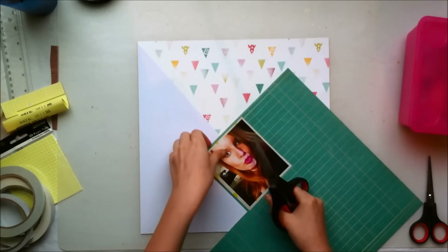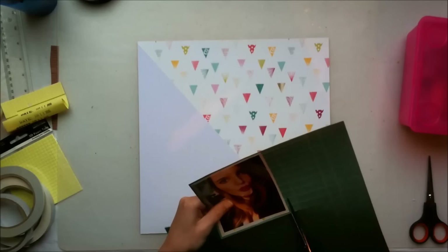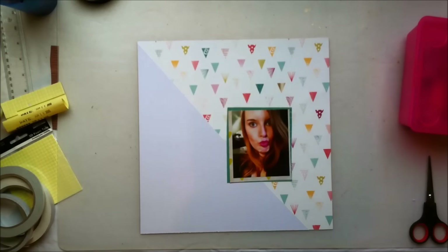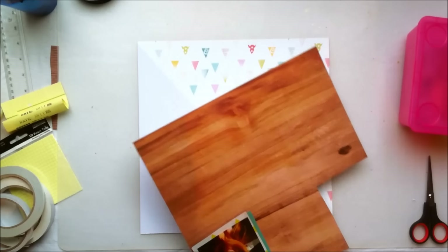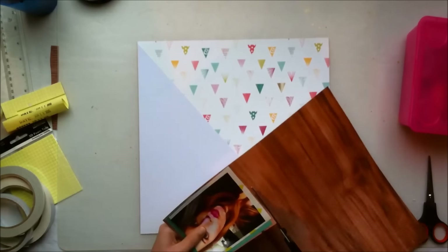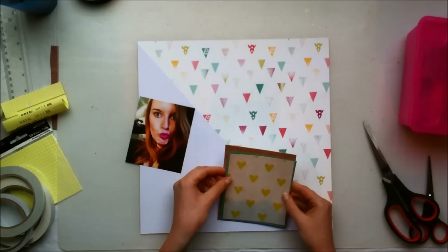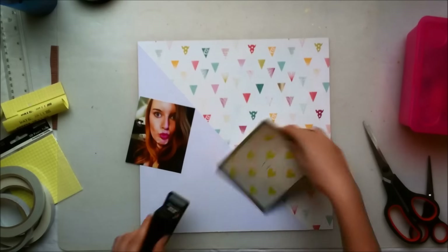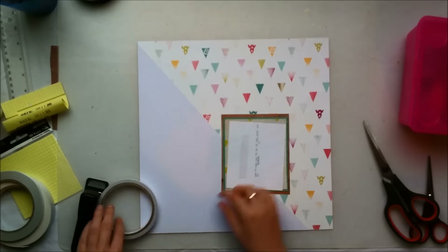Sometimes if I want to use a white background or just a white strip of paper on my layout, I will just use the back side of a single-sided pattern paper that I won't use. Especially the one I used for this particular layout — I had it three times, so I decided to just use the white side of that and tone it down a little bit.